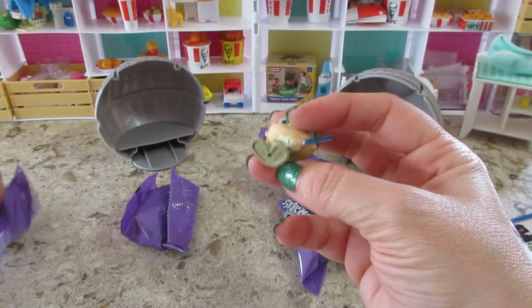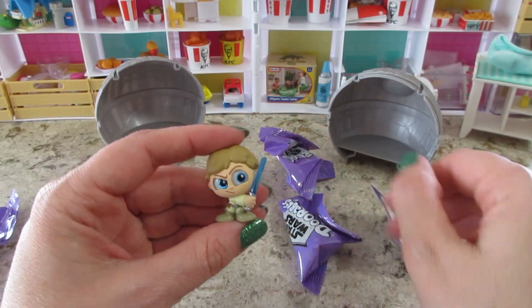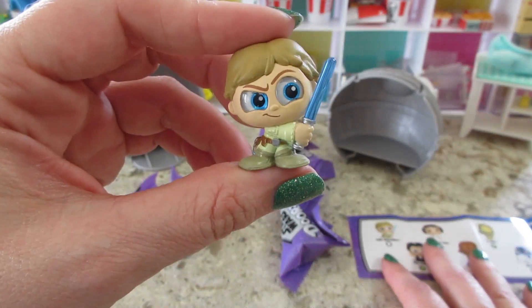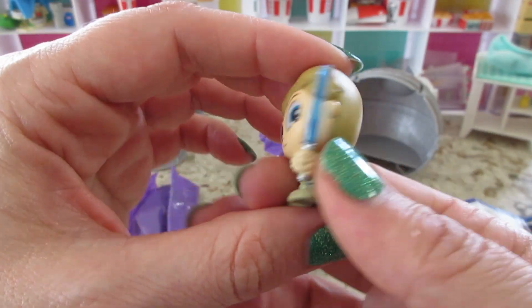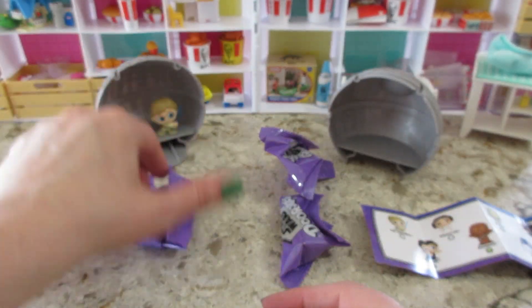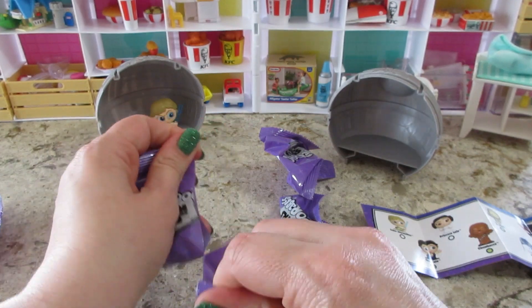First one — oh, that's so cute! Little Luke Skywalker! He has blue sparkly eyes. There's a little lightsaber — that's cute. Put them in there, next.